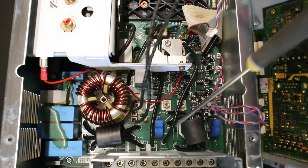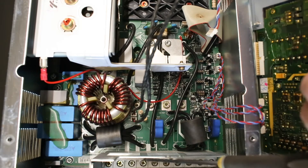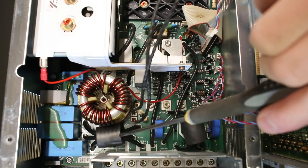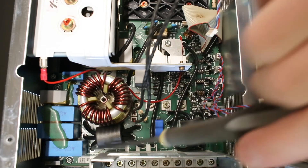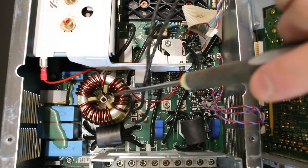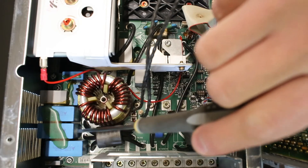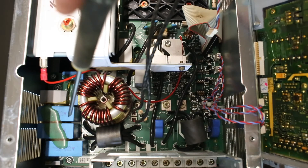It is a pretty standard build: we have the three-phase input on the terminals out here, we have some wires going through a ferrite core, we have some normal LC filtering over here with a three-phase common mode noise choke, and we have an MKP capacitor for each phase as well.